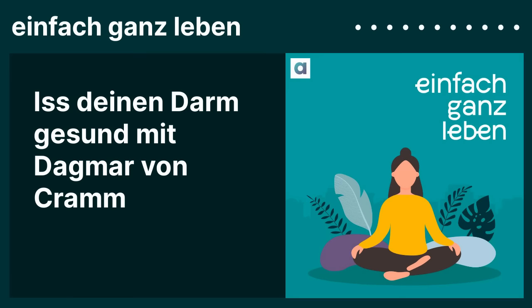Ernährungswissen ist ja nicht in Stein gemeißelt, sondern das ist ein Prozess. Wir wissen schon relativ gut, was das Darmmikrobiom mag. Die Mikrobiota – wir haben früher immer Darmflora gesagt, aber heute heißt es Darmmikrobiota. Das Darmmikrobiom ist das gesamte Organ praktisch mit den Darmzellen, mit den Stoffwechselprodukten – das Ganze insgesamt.